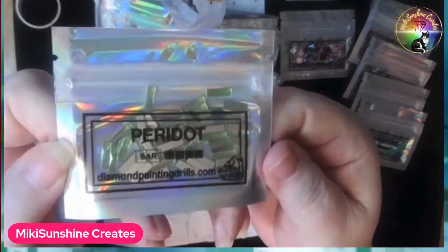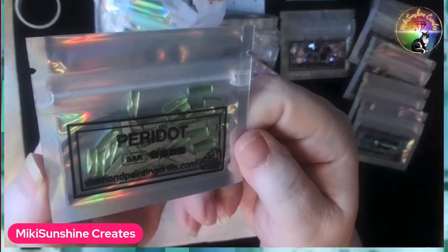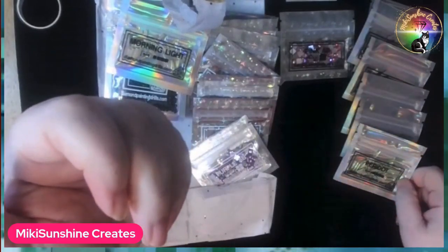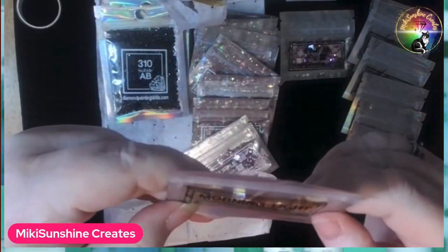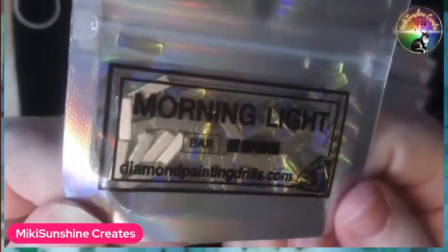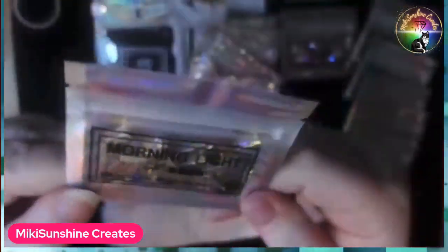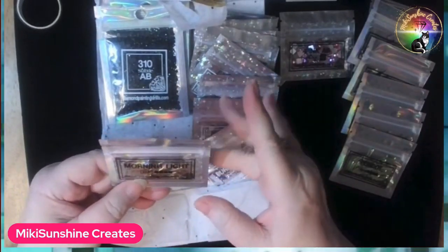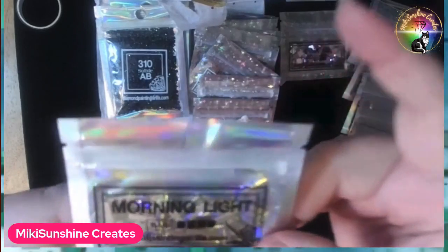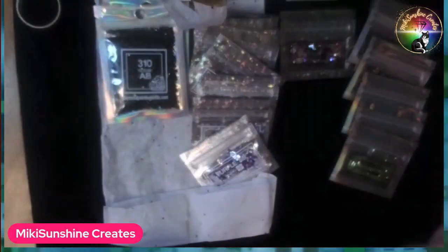Peridot, which is such a pretty pale green. I tend to like pastel colors — no, that's not true. I like bright colors. Never mind, I like all colors. I'm sorry I'm driving you crazy, but that's my job. And I think this is the last of the bars. It's called Morning Light, and it's a little on the yellowish side — a little more yellow than champagne. When you look at the morning light, yeah, it glistens off the flowers. I like this one.